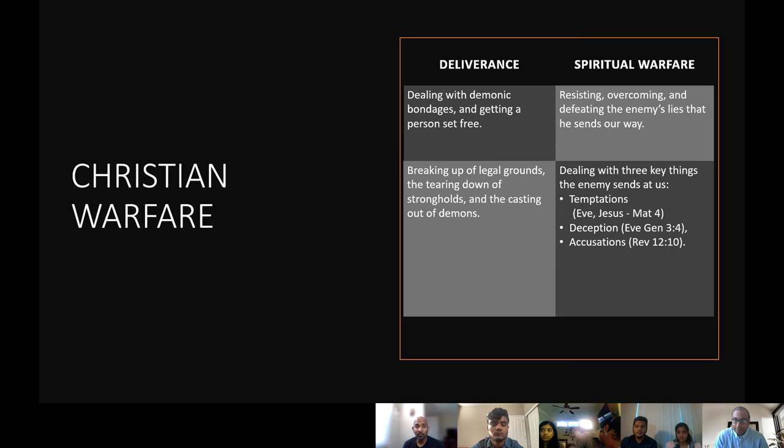Deception is the next one. Satan is the master of deception. Genesis chapter 3, verse 4 through 6 — the serpent said to the woman, 'You will not surely die. For God knows that in the day you eat of it, your eyes will be opened and you will be like God, knowing good and evil.' When the woman saw the tree was good for food, pleasant to the eyes, and desirable to make one wise, she took the fruit and ate, and gave it to Adam also. Satan actually deceived her.